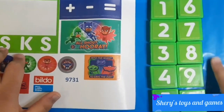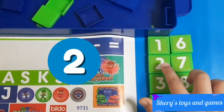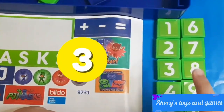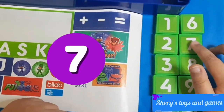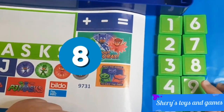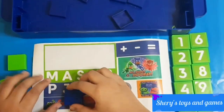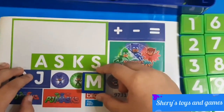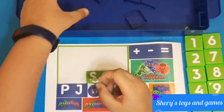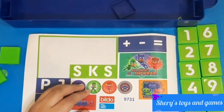Now let's put our other stickers on. Here are all the blocks we have so far: one, two, three, four, five, six, seven, eight, nine, and zero. Now let's put the rest of the stickers on the blue blocks. We have an 'M' sticker.